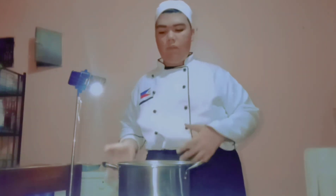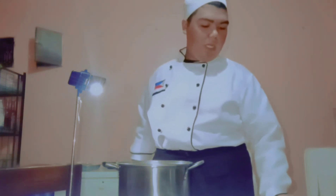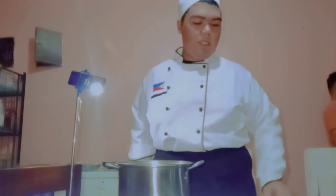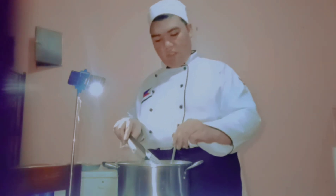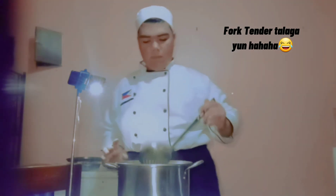Then we'll remove the vegetables. I already removed the vegetables, and then we'll just let the beef continue to boil for a while until it is fork tender. We'll add seasoning — salt and pepper to taste. What remains is our beef and our spice bag. This has been boiling for 30 minutes and it is now fork tender. Let's check our meat — yes, it is tender already, so we're going to turn off our heat and remove the spice bag.